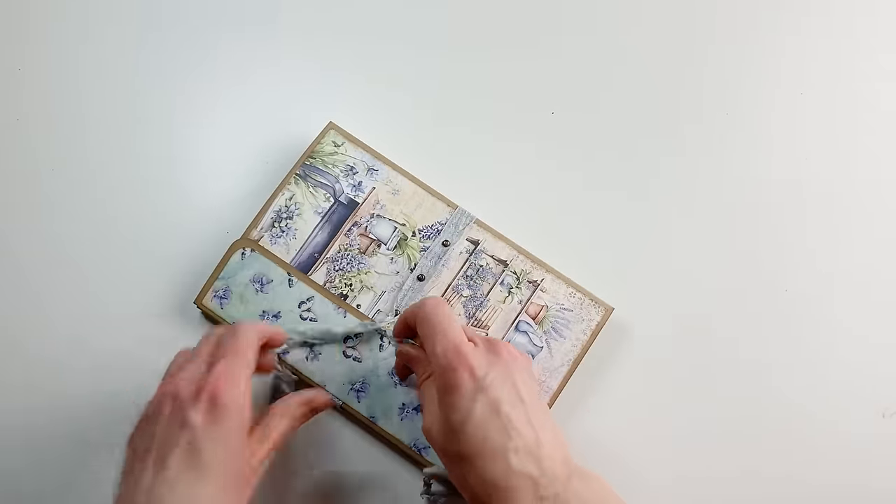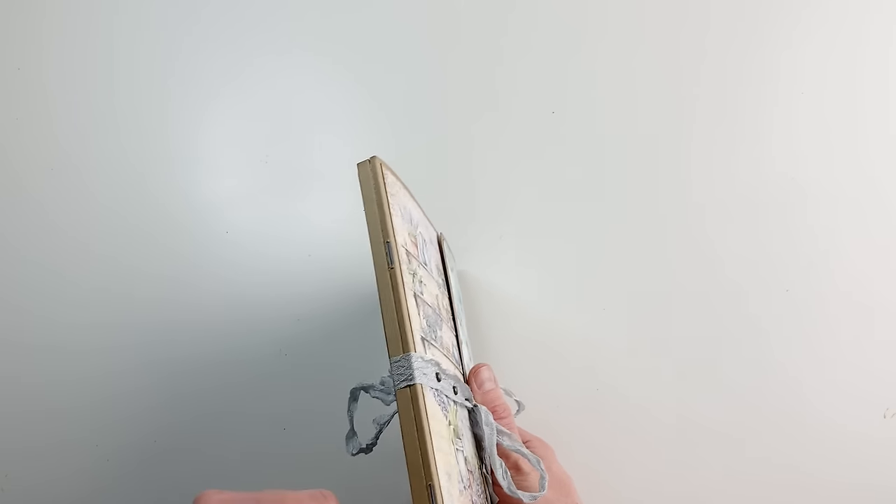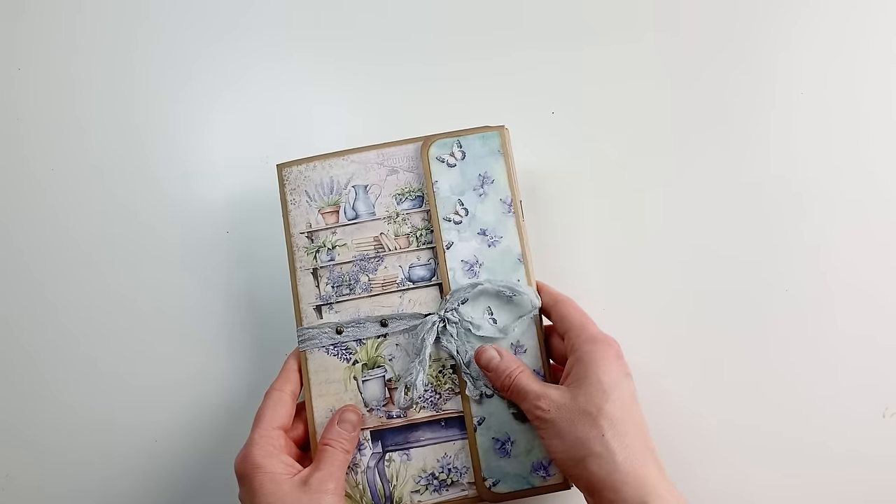For the binding I chose to use my staple method again, but you can definitely sew your signatures in instead of using the staple method.